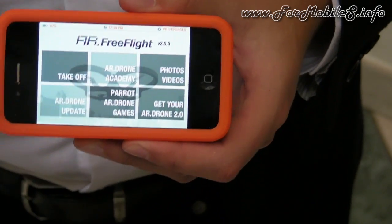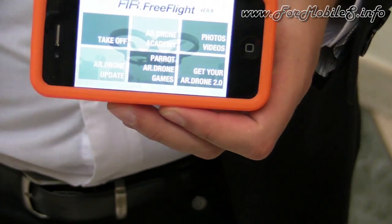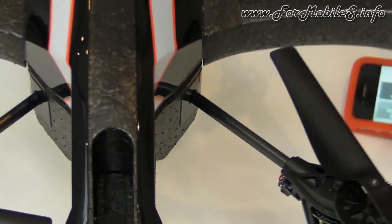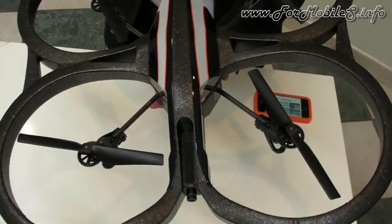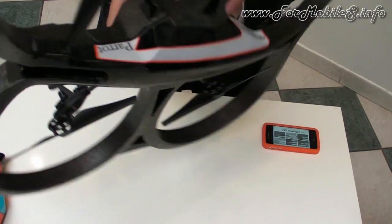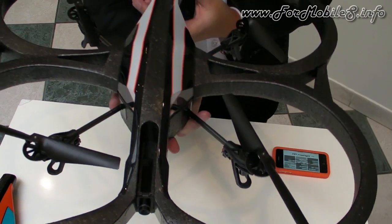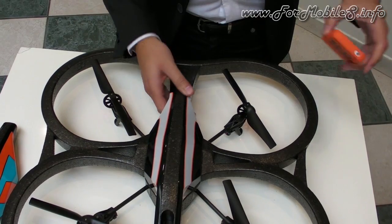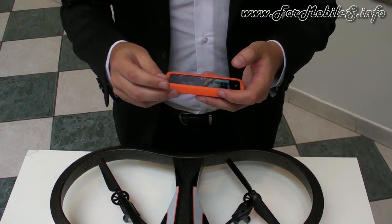One of the big surprises of this product is the flip feature. We developed this new feature especially for the AR Drone 2.0 — it will spin 360 degrees just by clicking twice on the piloting interface.